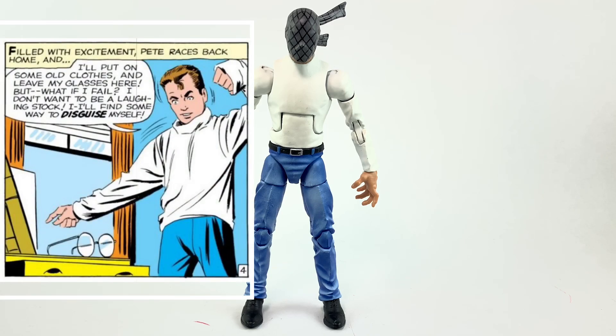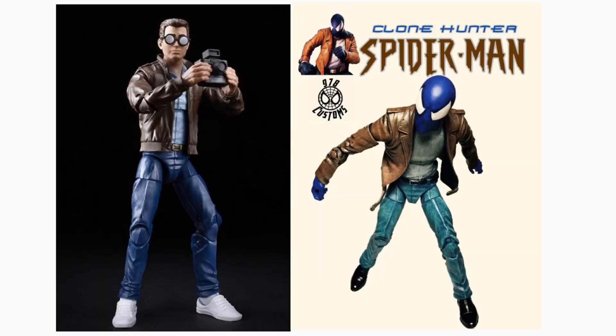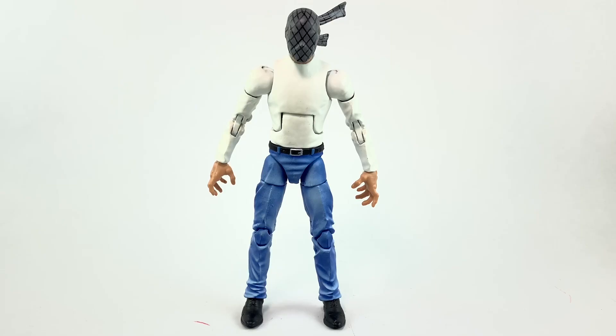I'd like to see this guy and probably Clone Hunter Spider-Man in a similar wave. Imagine that — Masked Marvel and Clone Hunter in the same wave. They would utilize a lot of the same parts, so I don't see why not, which is a Chameleon body.